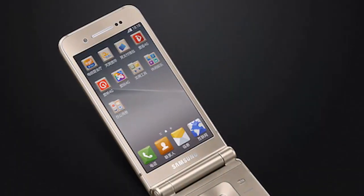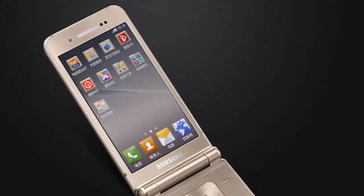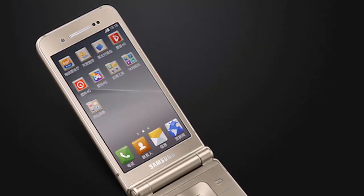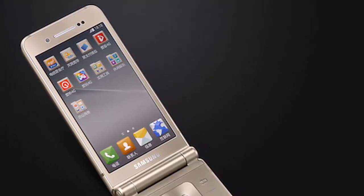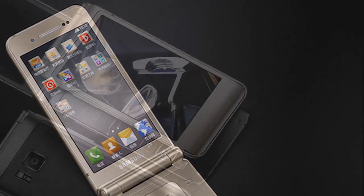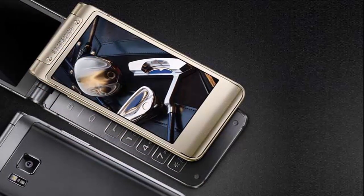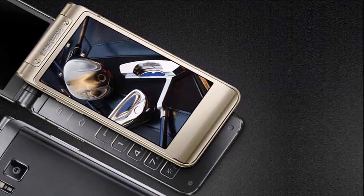Samsung has introduced a new flip phone, the W2016, in China. The latest Android-based dual-screen flip phone is now listed on Samsung's China site. An octa-core processor powers the Samsung W2016, clocked at 1.5 GHz, coupled with 3 GB of RAM.